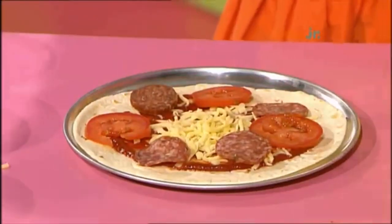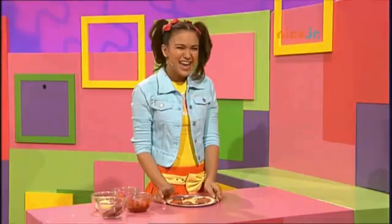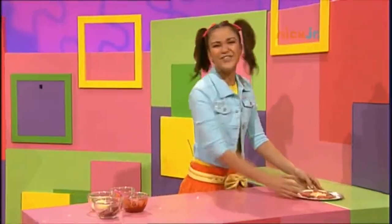Salami, tomato, salami, tomato, all the way around. This looks great. Lauren's going to love her pizza. Now I'm going to make one just for me.